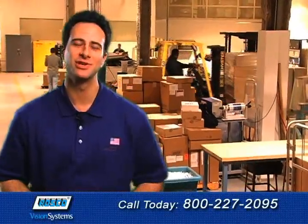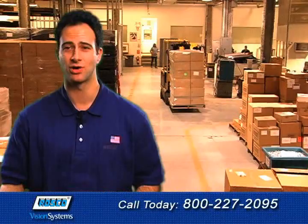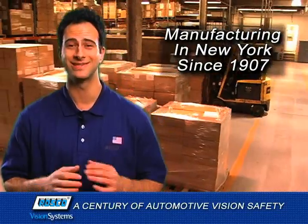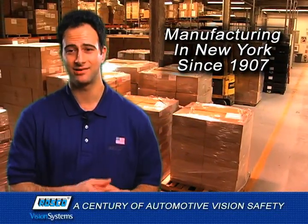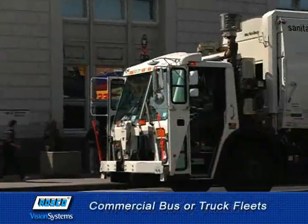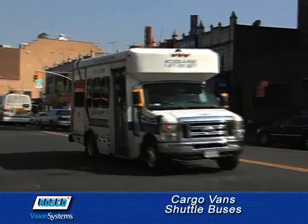Hi again, Tony back to show you some of the many ways Roscoe Vision Systems provides maximum protection for drivers, vehicles and pedestrians. We've been manufacturing automotive visual safety products in New York since 1907, and today Roscoe is one of the nation's leading manufacturers of visual safety solutions for just about anything on wheels, from commercial bus and truck fleets to cargo vans and shuttle buses.